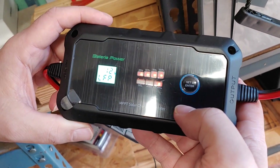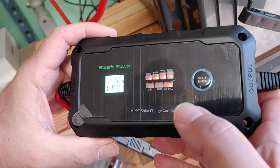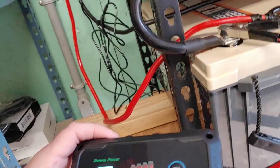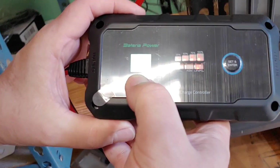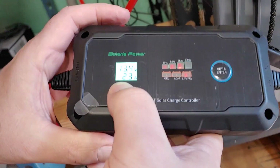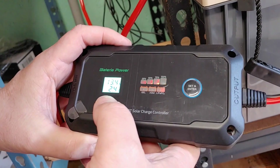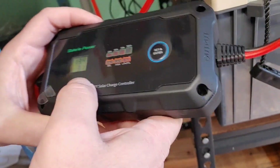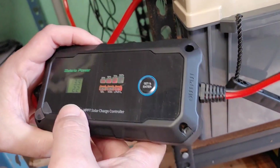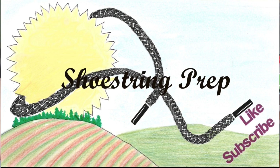This is working the way we wanted it to work, and I think it will be a wonderful addition to my solar system. It will make this auxiliary power a lot safer. As you can see, it is showing how much is coming in from the solar panels. It's not sunny today so we're not going to have a lot of power, but I do believe this is a good solution. If you need auxiliary power from more than one solar panel, you may want to consider this as well. If you like these videos, please like, subscribe, and share. Shoestring out.